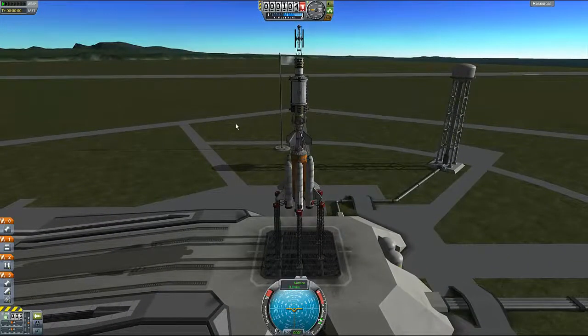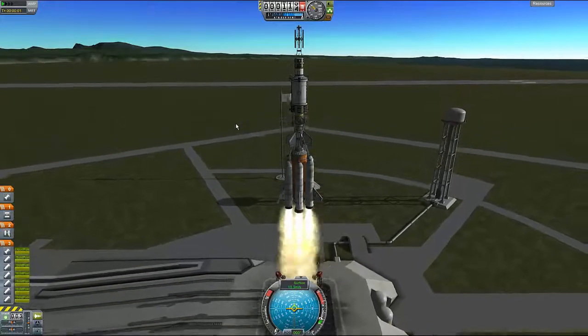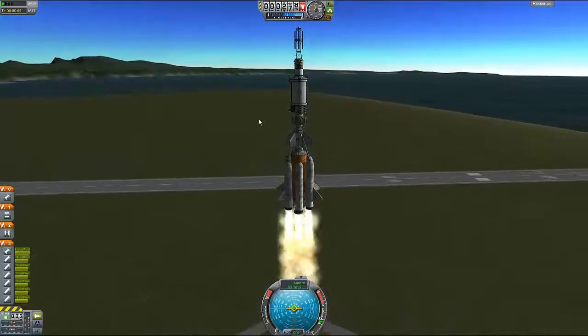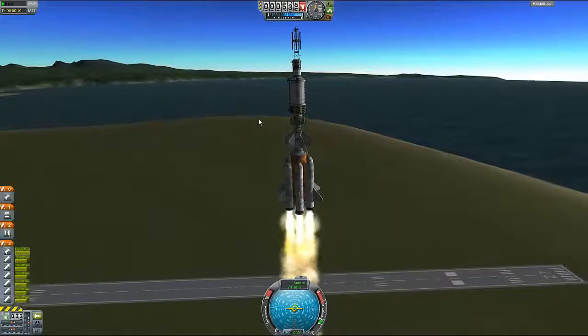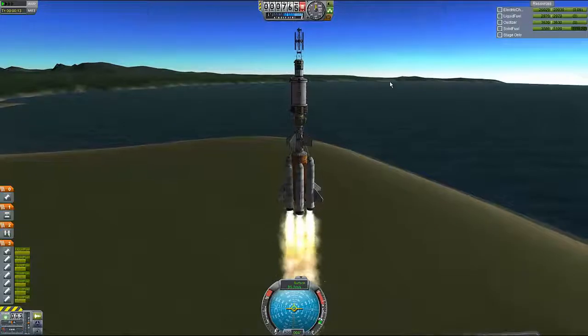Three, two, one, take off! And that didn't explode — nice. We're just... oh, I forgot to put SAS on this, and I've got nothing to help me turn.